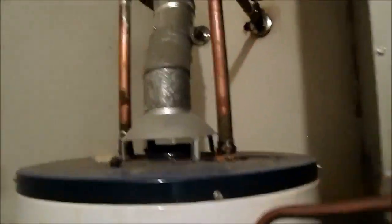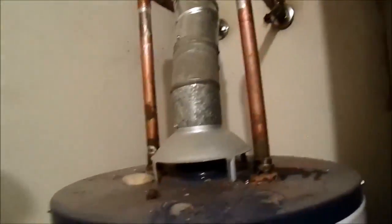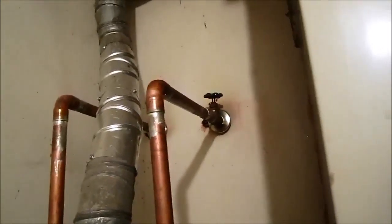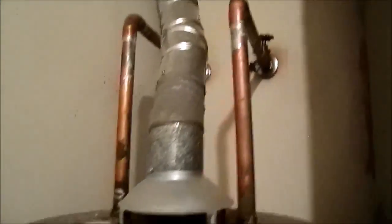We're going to come in and check and inspect this water heater. One of the first things we want to look for is the piping — how it's tied in on the top, and that it does have an on-off valve on the cold water side.